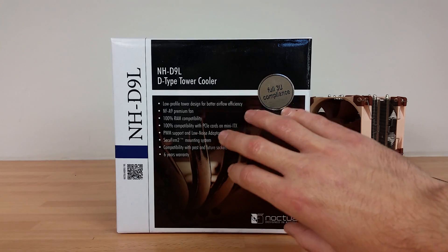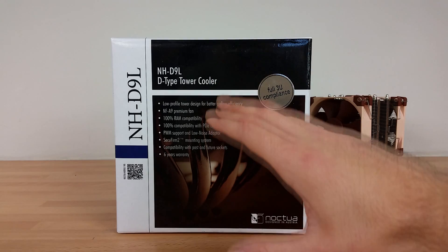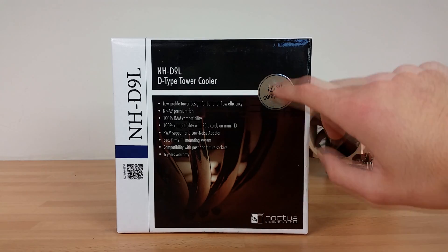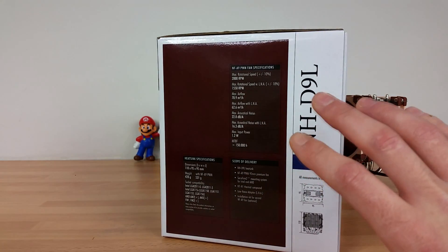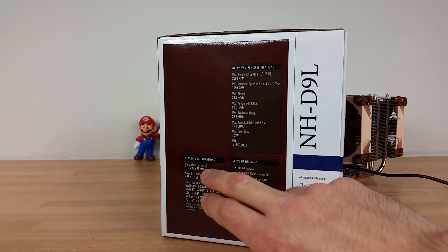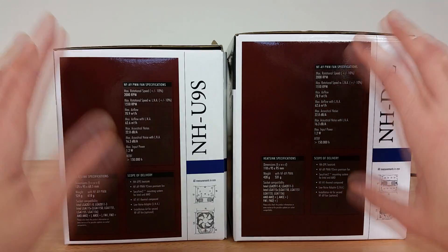Something a little bit more interesting about this is that they do both share the claim of better compatibility for RAM and particularly the PCI Express slot on the mini-ITX platform. This product is actually smaller in terms of height, which is going to give us more compatibility with cases, particularly marked out for full SFX compliance. As I did in my past video, I'll just jump through the specs quickly and leave you the opportunity to pause if you want to read everything. The key dimensions: we've got a height of 110 millimeters, a width of 95mm, and a depth of 95mm.